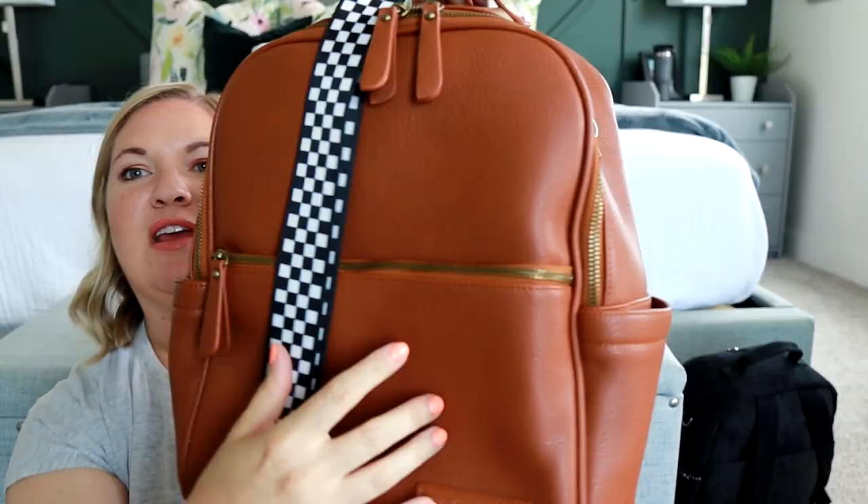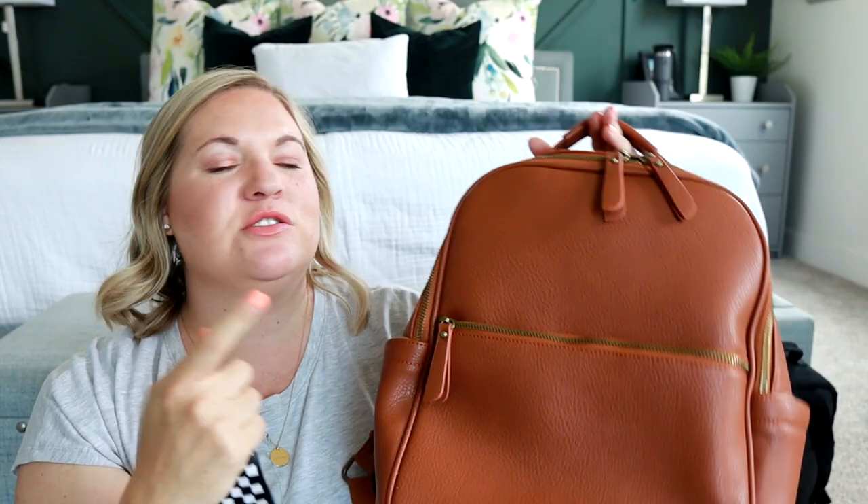It even looks cute with brown. They also have a black backpack, so if you'd like black on black, there's that option. This one is called the Mini Checkered Strap. I believe all the newest straps I'm showing you will show up first when you go to the strap section on her website. I'll make sure to link it down below so you can easily find it.